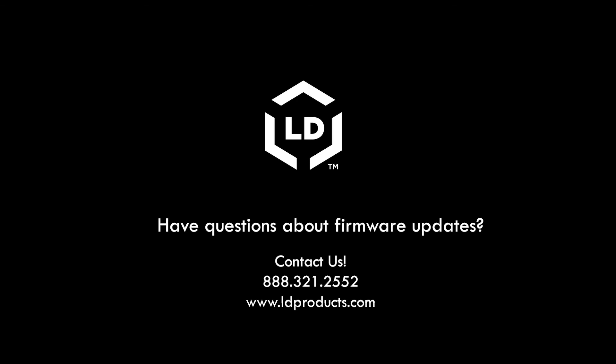If you have any questions about firmware updates, feel free to leave a comment below or contact our customer service team for more help. And be sure to check out our other videos on this channel for more great printing tips.